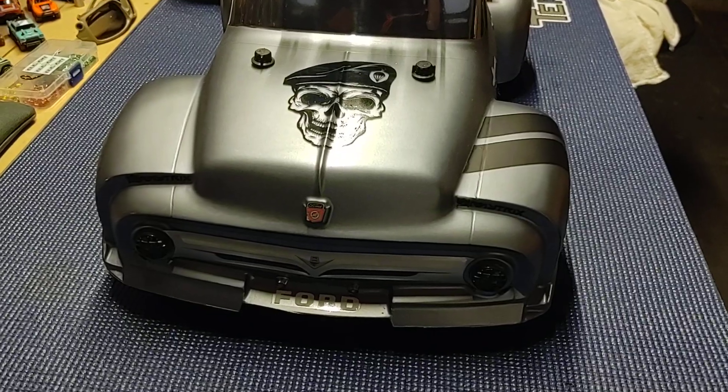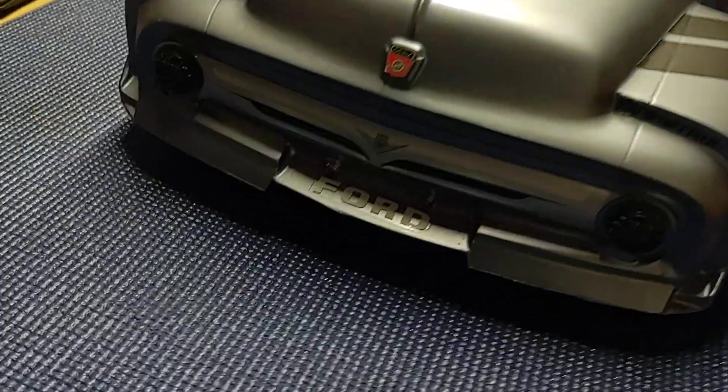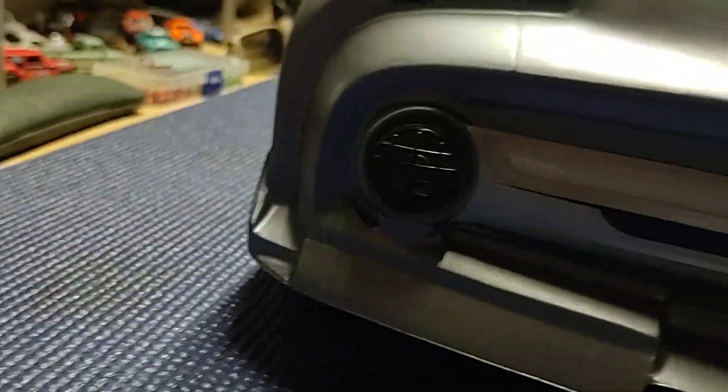It looks pretty sweet on the hood. I used a gloss vinyl for that, and then I've got matte paint everywhere else, so that makes the logo really jump out at you.